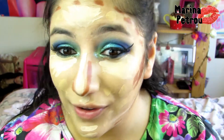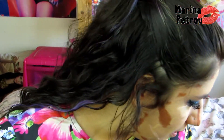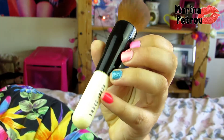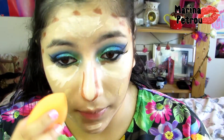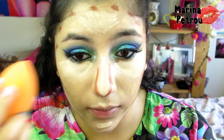Now we have everything on our face and we want to start blending out. I like to use the Real Techniques Beauty Blending sponge for the highlight, and then for the contour I like to use the Bobbi Brown full coverage face brush. So first we're going to work on the highlighter — I'm going to get my sponge and start under the eye, just tapping this without much pressure.